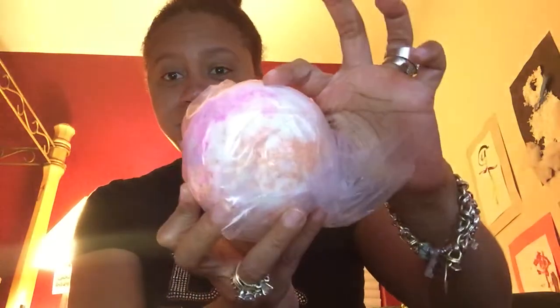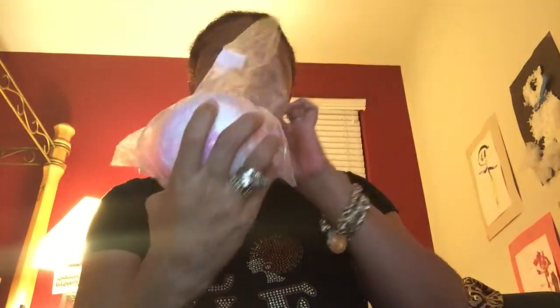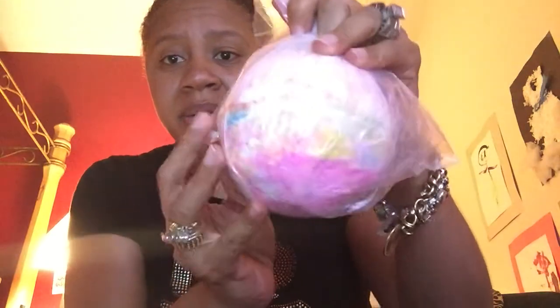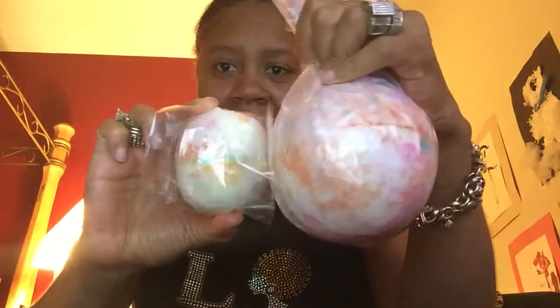Yes, you're seeing this right — it looked like the size of a newborn baby's head, that's how big this is. And again, it smells so good — this is in my scent candy. I had them sitting in my chair for a couple of days and I can still smell it in my chair. This thing smells so good.